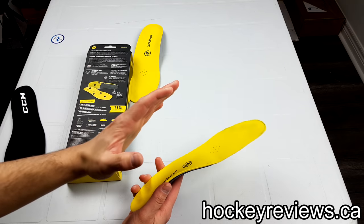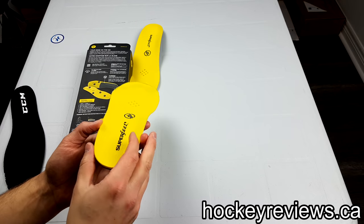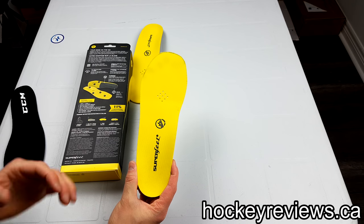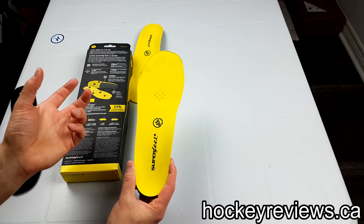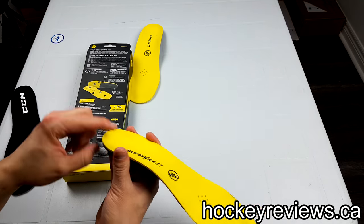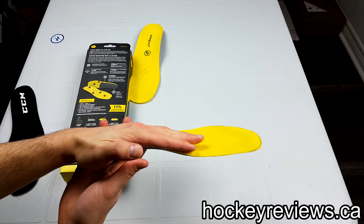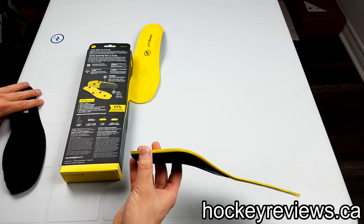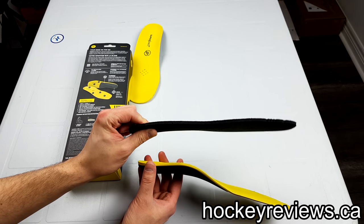If you have flat feet they can be helpful. If you have a huge arch, or if you pronate or supinate, they can be really helpful. One of the great things they do is hold your heel in place — so they're good for kids in the sense that if a child is fit in a skate that's a little too big, their heel could slide around, but with Superfeet their heel will ideally be locked in place. The arch support also helps lock the foot in place, and it gives a bit more depth to fill the skate since it's taller than a normal stock insole.